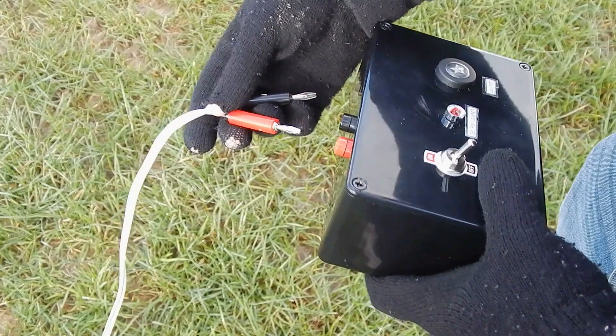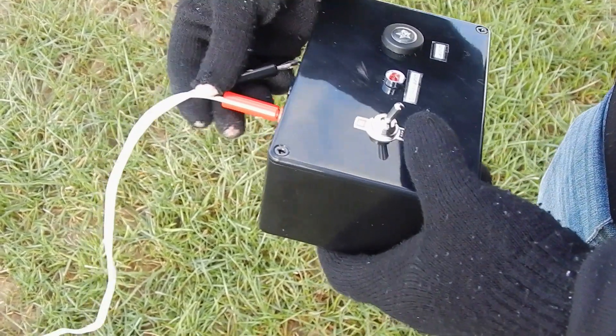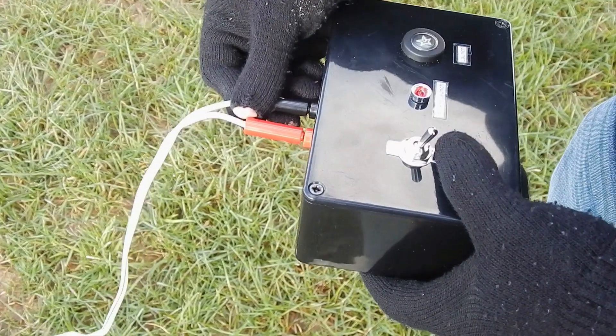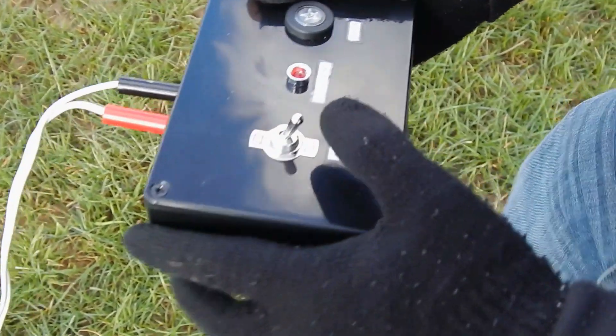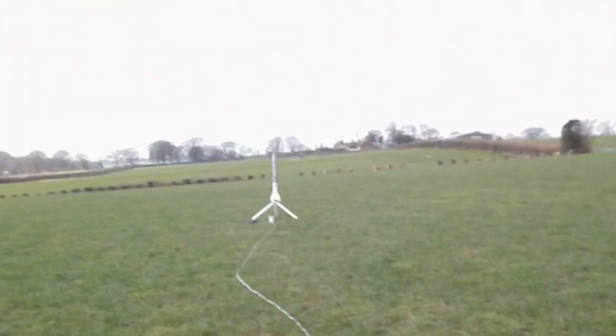So here we go. We had her in full safe mode. Now we're going to plug the wires into my launch controller — which is done. Here we go. Armed. We have continuity. That's good. Launch.